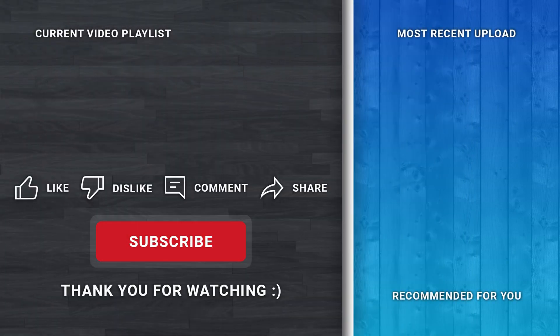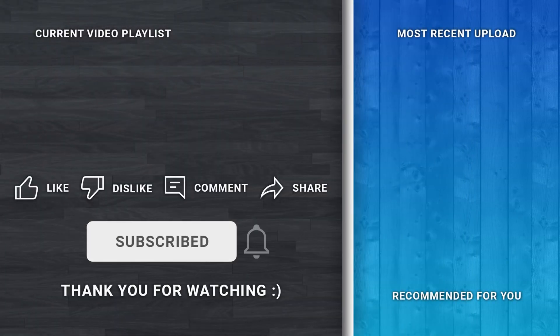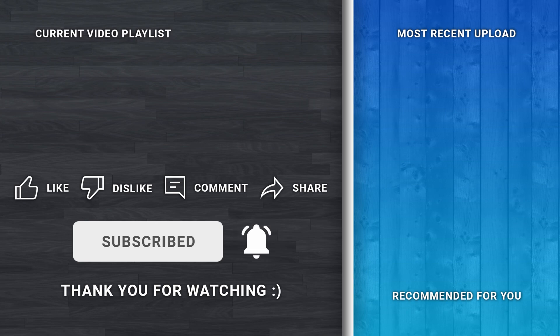So yeah, that's all for this video. Like it if you liked it, dislike it if you disliked it. Leave your comments down below, and consider subscribing if you wish to see more content from me. Feel free to check my previous uploads. Thank you for watching. Bye-bye.